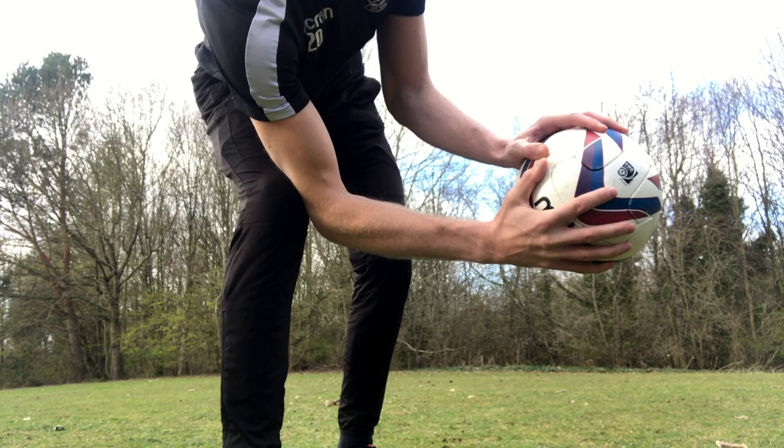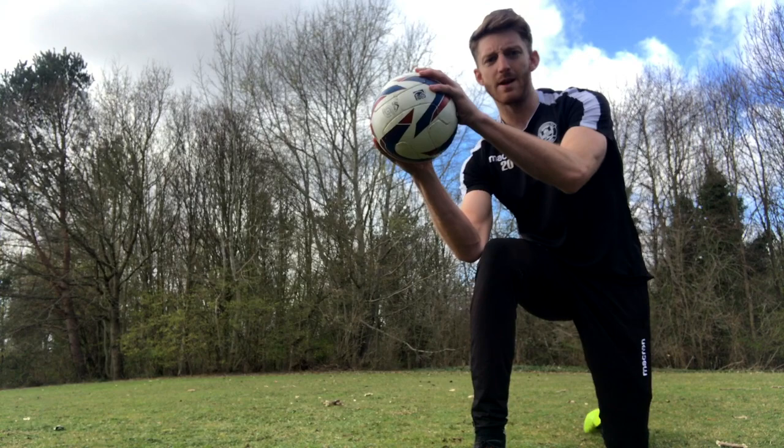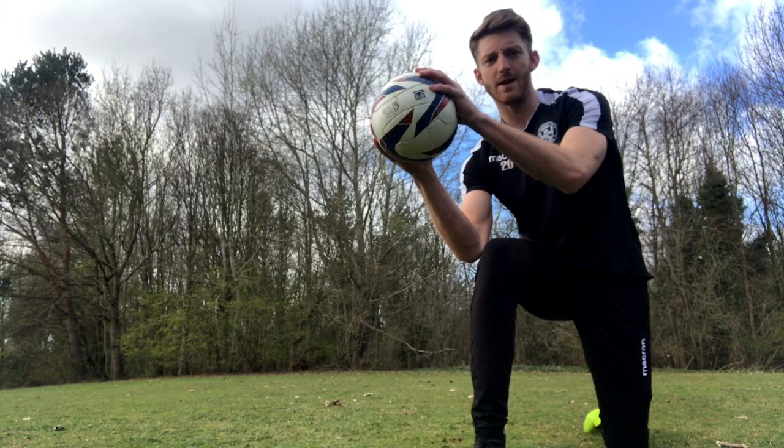If you break it down, you want the W shape — thumbs touching as you catch the ball slightly, hands in behind it, so you're not flat. Similar to the high catch, elbows are slightly bent as you step in and catch it in front.